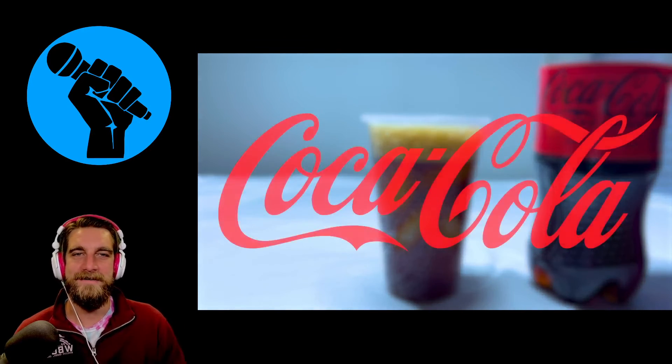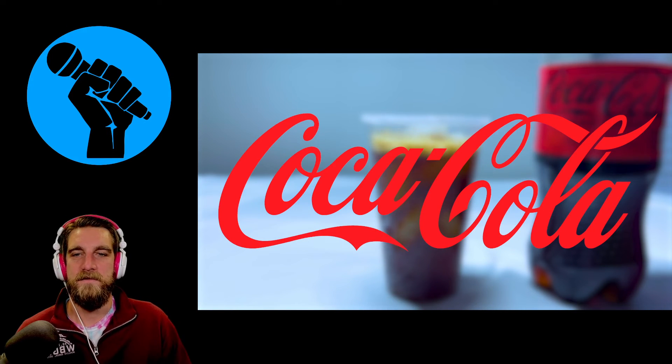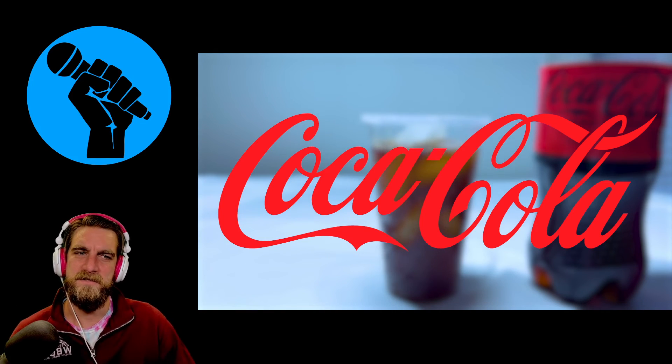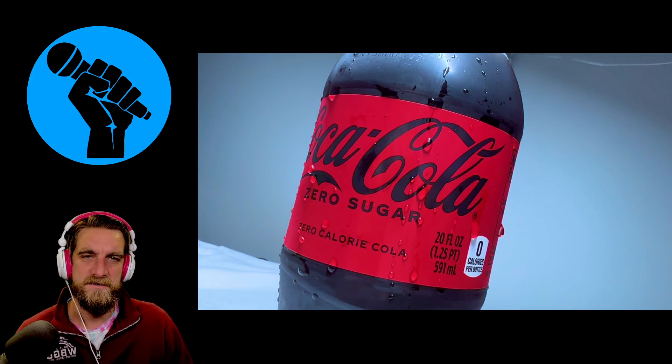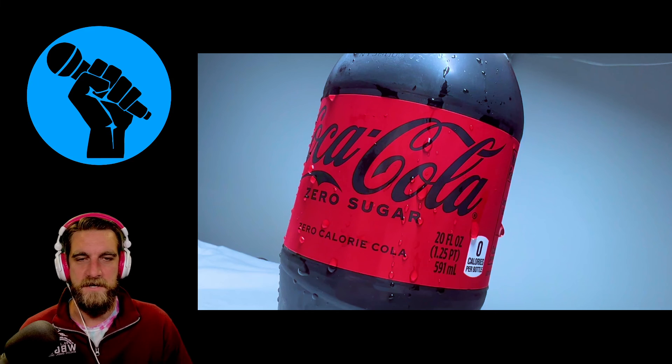I really wish that right when we get the logo is when the beat would drop. If we saved that or edited it right at the moment we reveal Coca-Cola, I think it would have been more effective. And we kind of hold on to this last shot as the music slowly fades — a little bit long. I think maybe we could have had more of a buildup of all the different shots and held on to the final one a little bit less.